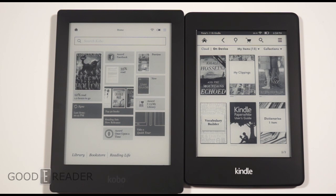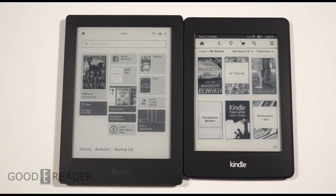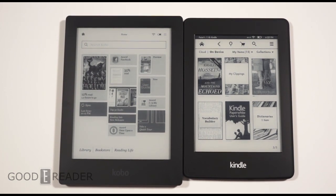The Kobo Aura HD is 6.8 inches as opposed to the standard 6 inches which makes up the bulk of e-readers on the market. Specs: Kobo Aura HD — 6.8 inches, 1440x1080, 1GHz processor, 4GB storage with expandable memory. Kindle Paperwhite — 6 inches, 1024x768, 1GHz processor, 2GB RAM, no expandable memory via SD card.